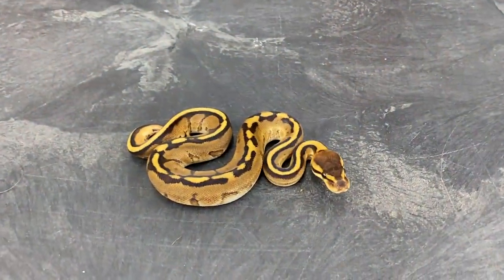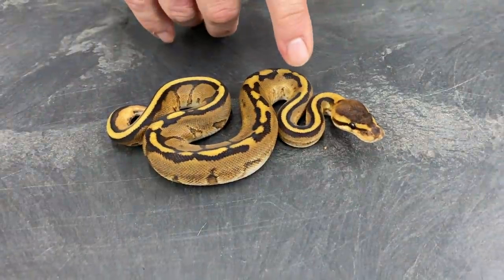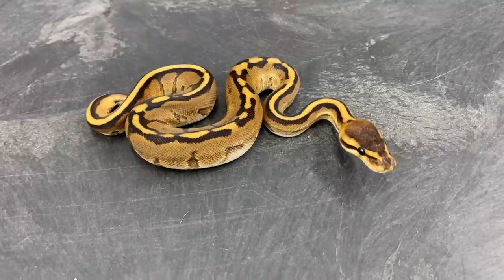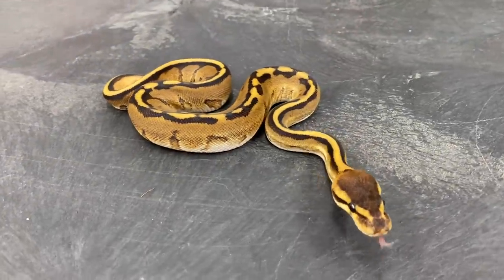That's a typical Genetic Stripe — not really that typical, I guess. The pattern is much more broken up than what a normal or average Genetic Stripe would look like. But that definitely doesn't have any Leopard in it.